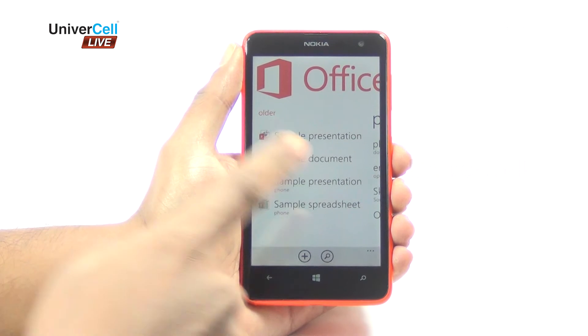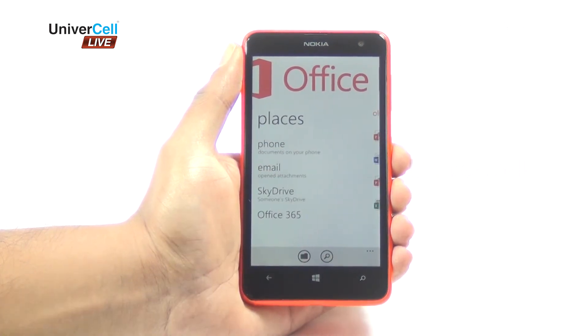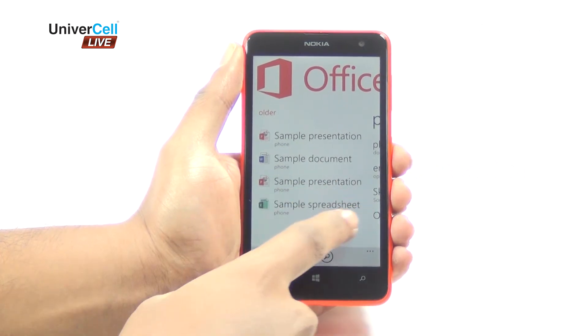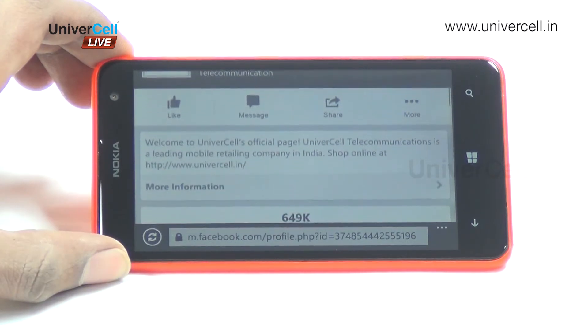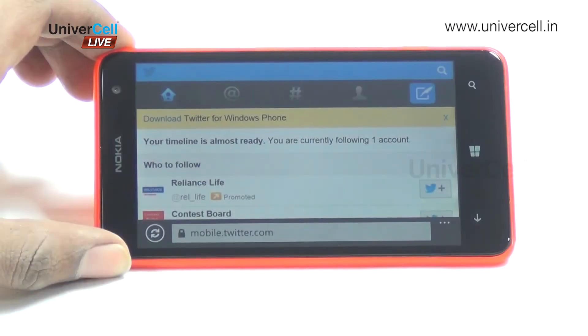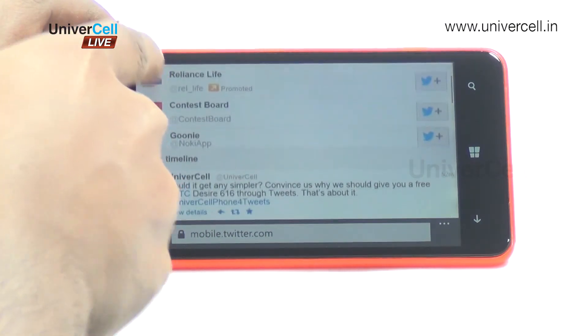The two most interesting apps are OneNote and Office, which are mobile versions of these Microsoft applications. The new Facebook app now levels up to its Android and iOS counterparts, while the native Twitter app is also good enough.